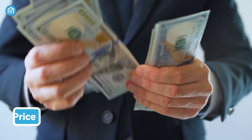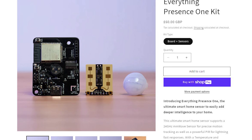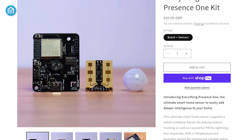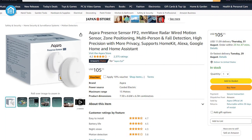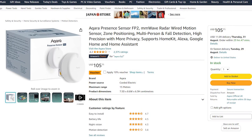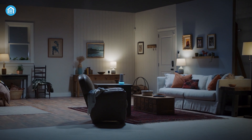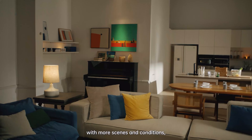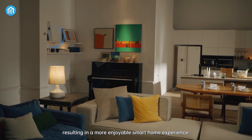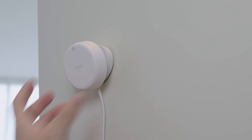Before we jump to a conclusion, let's take a look at the price. You will find the Everything Presence 1 kit at the ESH shop for around $66, while the Aqara Presence Sensor FP2 costs almost double at $105. In the end, for those looking for affordable presence detection with a solid response rate, the EP1 definitely offers the most value. On the other hand, if price isn't a concern and you want more advanced features, then the Aqara FP2 is undoubtedly the way to go. So which one would you choose? Let us know in the comments below!